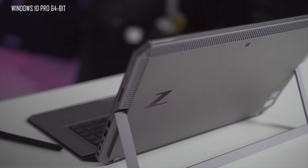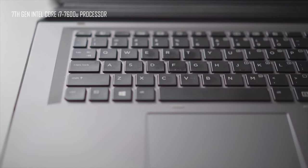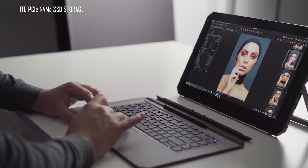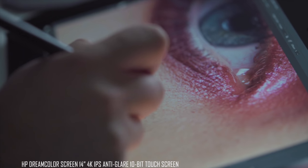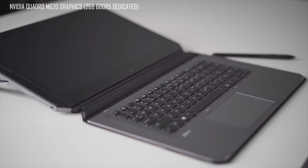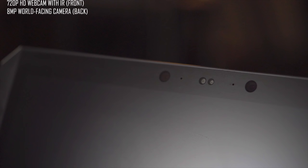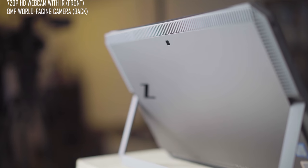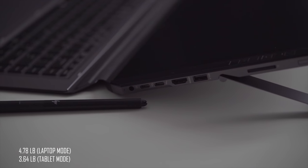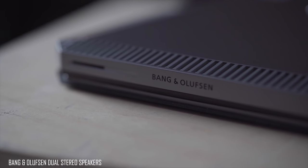The HP ZBook X2 features Windows 10 Professional 64-bit. It has a 7th generation Intel Core i7 processor, 32 gigabytes of DDR4 RAM, and a 1 terabyte PCIe SSD storage drive. The display features HP's DreamColor technology — a 14-inch 4K IPS anti-glare touchscreen. It features an Nvidia Quadro M620 graphics card with 2 gigabytes of GDDR5 dedicated RAM. On the front is a 720p HD webcam and on the back an 8 megapixel camera. It weighs 4.78 pounds with the keyboard attached, 3.64 pounds as a tablet alone, and lastly it features audio from Bang & Olufsen.